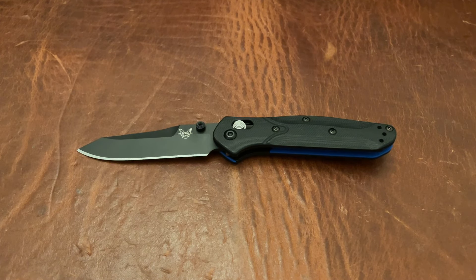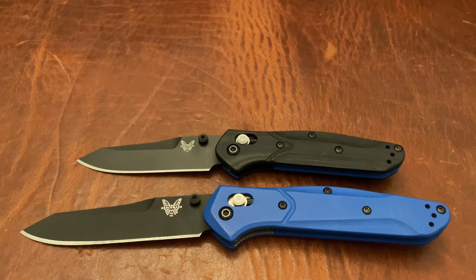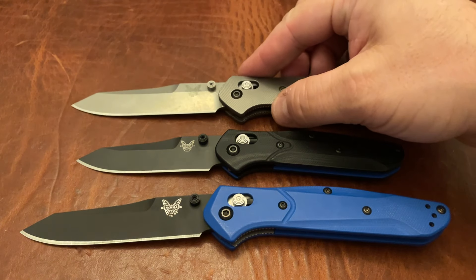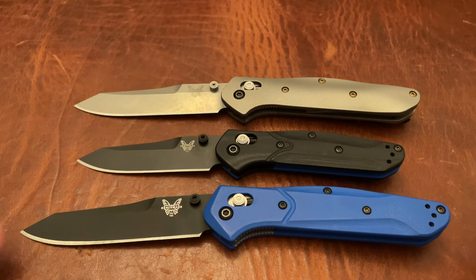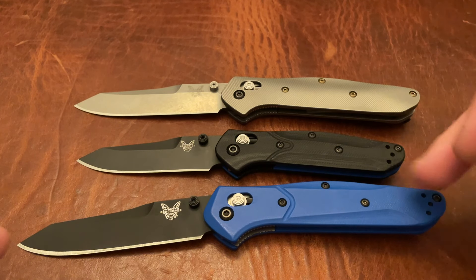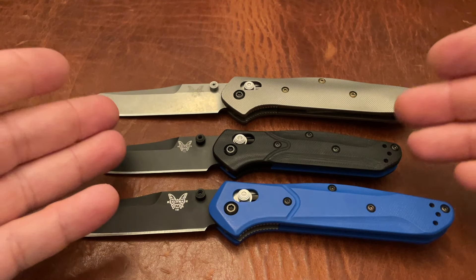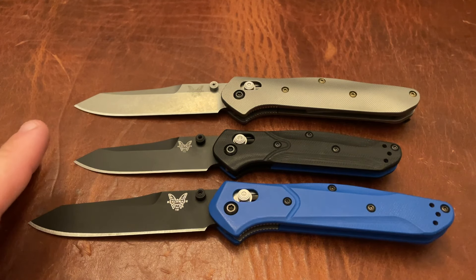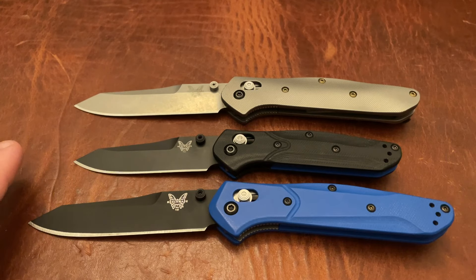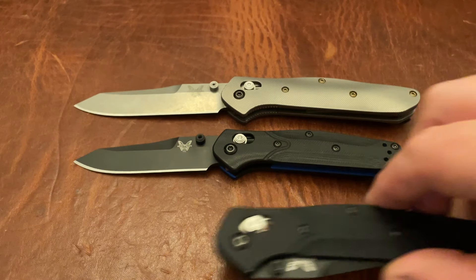We'll go ahead and do some size comparisons so you guys can get an idea. First and foremost, let's see how it stacks up against the 940. I'm going to put out two 940s so you can see — in case there's some discrepancy in the camera angle — you can see that this one looks bigger than that one, but these are actually the same size. It's definitely a mini version of the 940 in every meaningful way. The blade length and handle length are really the only things that are different. Otherwise they both have axis locks and the same styling, at least on the original ones.